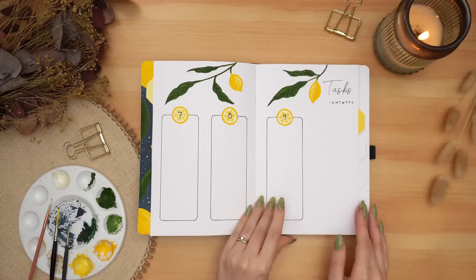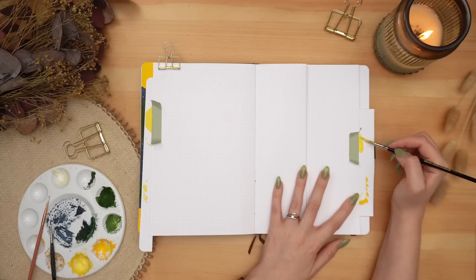And just continuing to paint my tabs, slowly getting darker and darker with each tab.